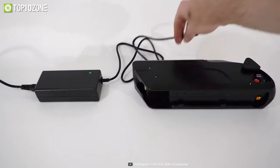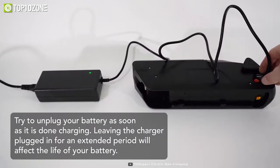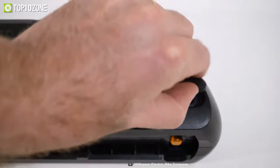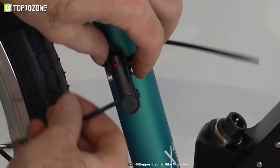This kit also includes a battery lock and LED battery gauge that shows how much power you have left, a disc brake-compatible hub, a USB charging port for your phone, a thumb throttle that allows you to control the amount of power, and an easy-to-install pedal sensor.